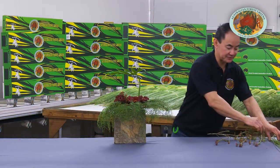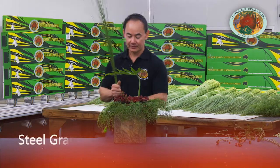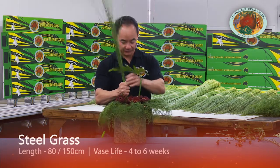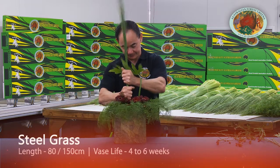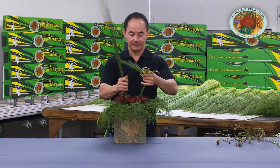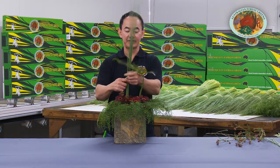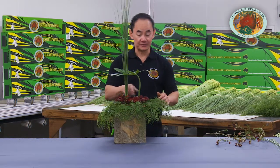Finally, we're going to finish this design with a cluster of santeria or steelgrass. Steelgrass lasts more than seven days, just like our bed or canopy of sea star fern, that now has created a negative space between the canopy and the bed of gerbers.